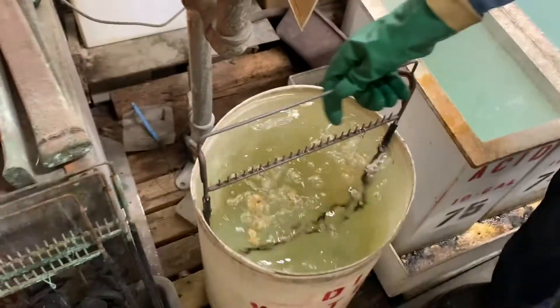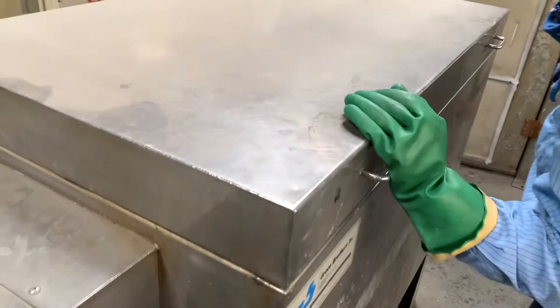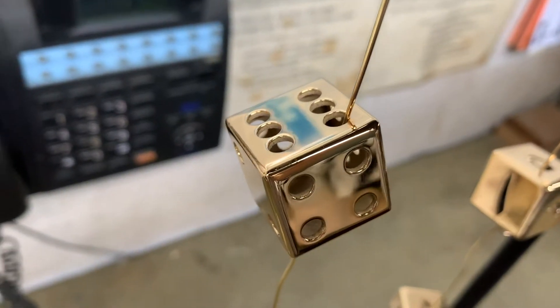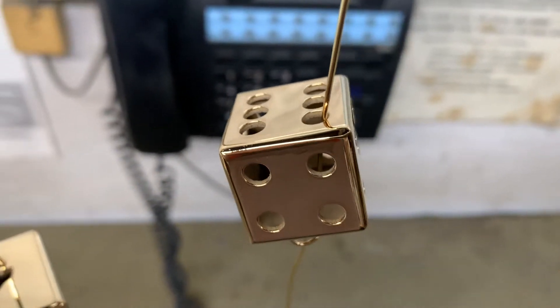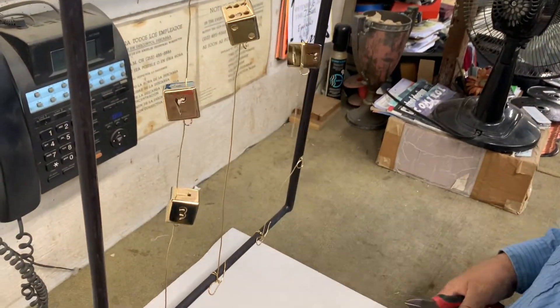After the gold plating, there are three consecutive drag out tanks to recover any of the valuable gold left behind. A final deionized water rinse, a quick blast of air to blow off the water, and into the oven to remove any residual moisture.